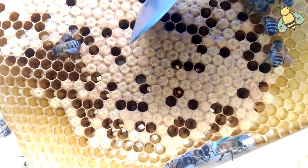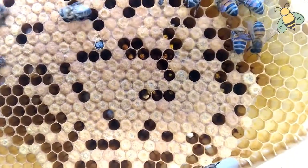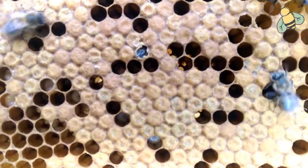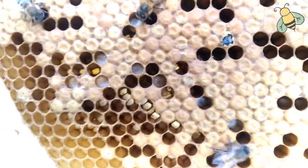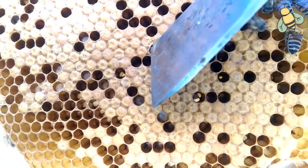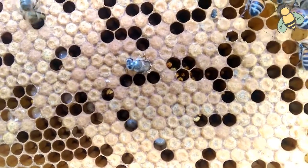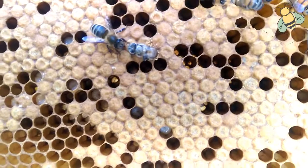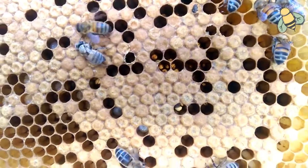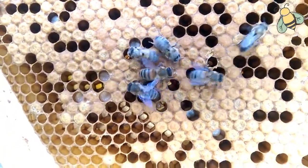Give her a hand, she will come out. It's coming out now. There you go, she's out now. She's coming into this beautiful world of honeybees.